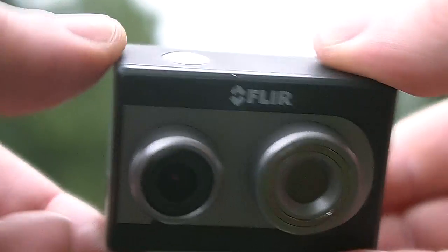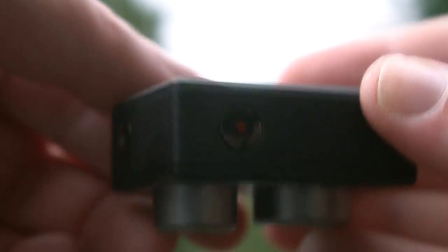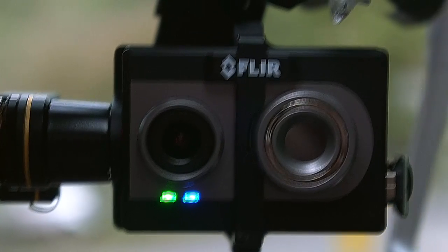It also works like a GoPro — just press the button on the top to start and stop recording, and the button on the side turns Bluetooth on and off. The status lights on the front indicate whether it's powered on, recording, and the status of the Bluetooth.